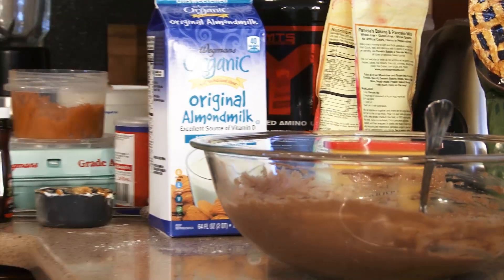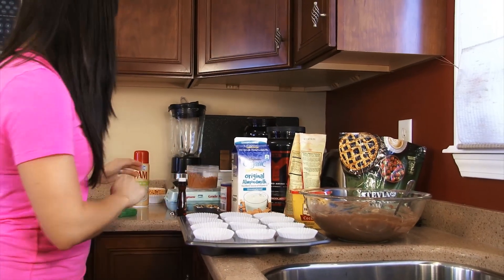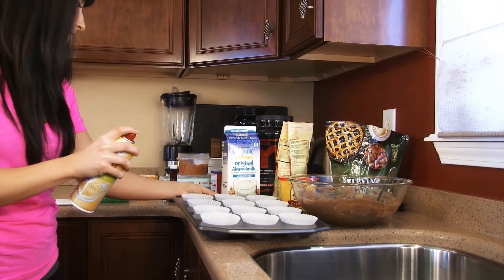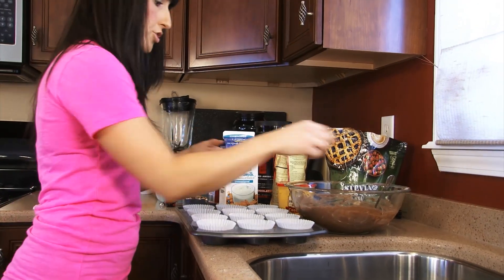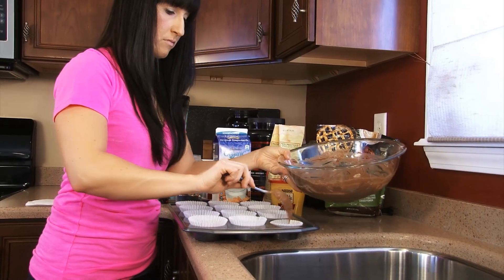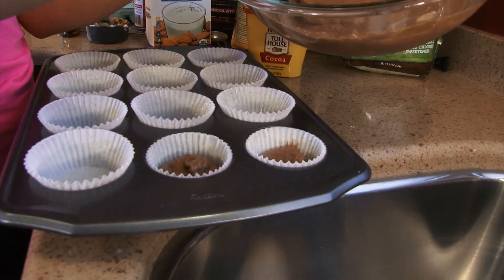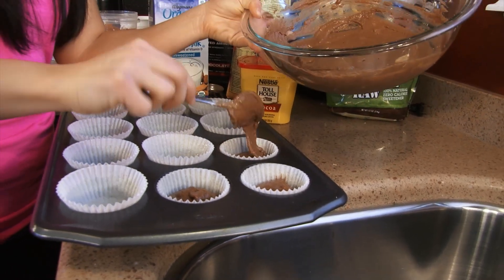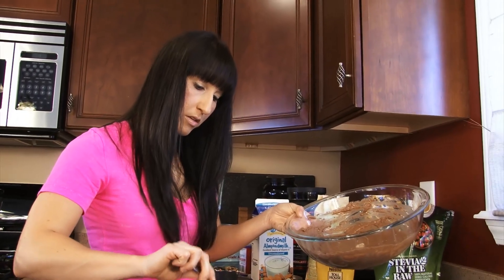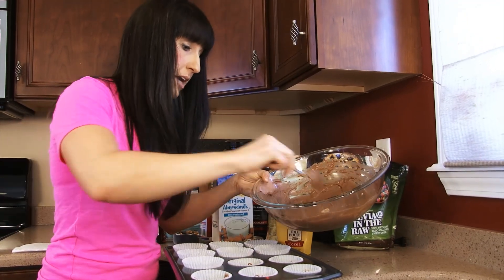Take your cupcake pan and spray it with some cooking spray so it doesn't stick. Fill each cupcake liner up about two thirds of the way. What I do is put a scoop in each one and then go back through and make sure they're all even — you want them even so they all cook at the same time. I'm gonna finish lining my cupcakes, get them in the oven, and I'll see you guys when they're all set.